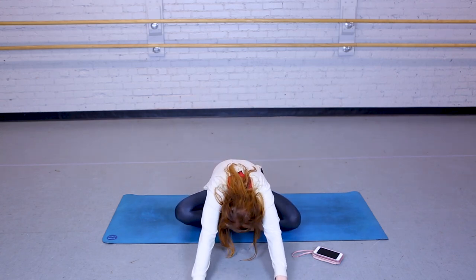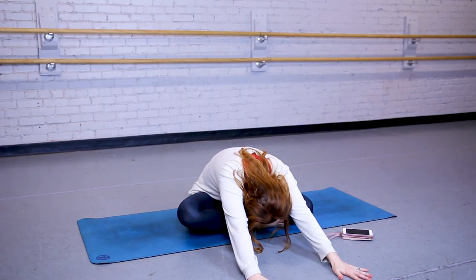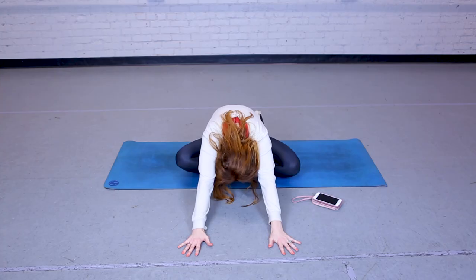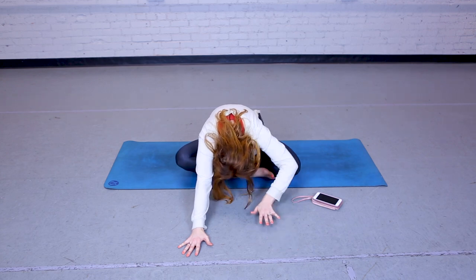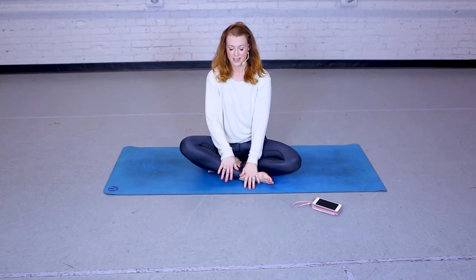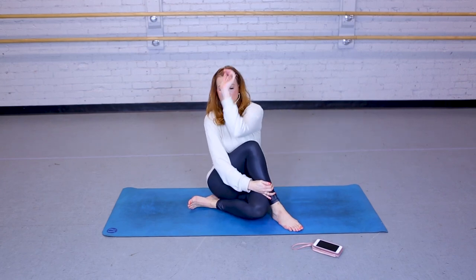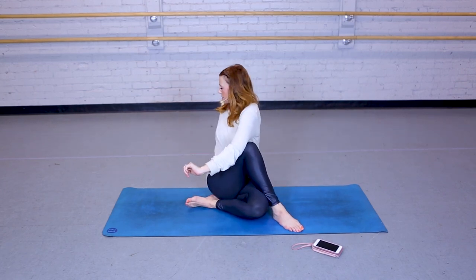And walk your hands forward. Slowly bringing it back up. Now that front leg is coming over the knee, hooking the elbow in, and taking a twist back.